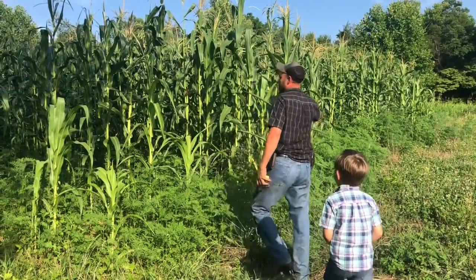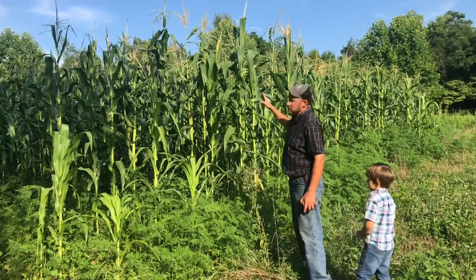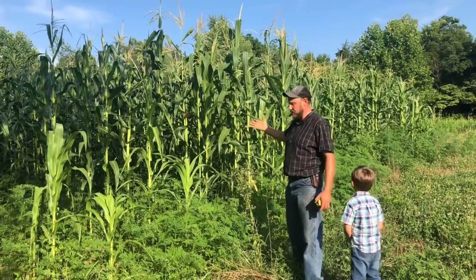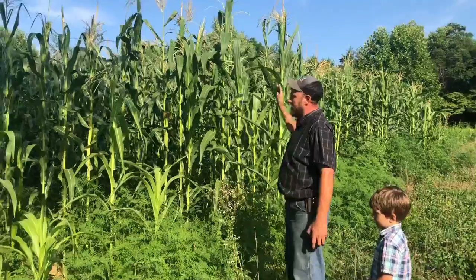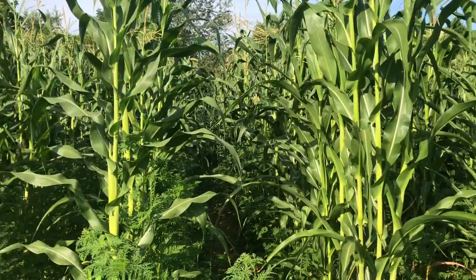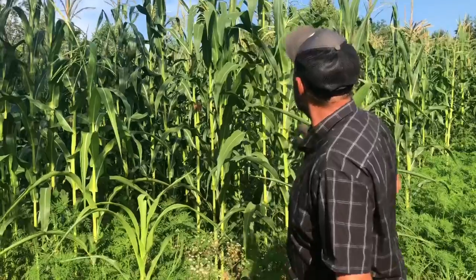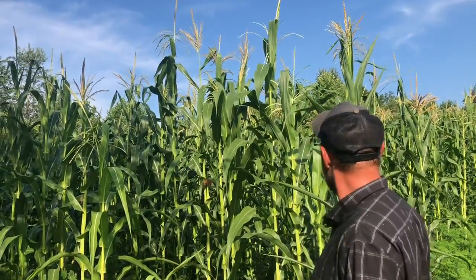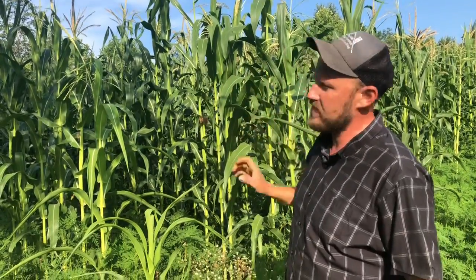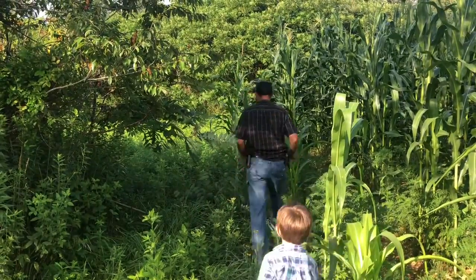Now this corn here never received fertilizer either - it was fertilized with clover. But the thing about it was I was able to keep it cultivated and keep the weeds pretty well out of it. It looks pretty good - it's nice and tall, the color is there, it looks nice and dark. I believe it's going to make a crop. Now let's go back here and look at some that I had to fertilize and I was also able to cultivate.